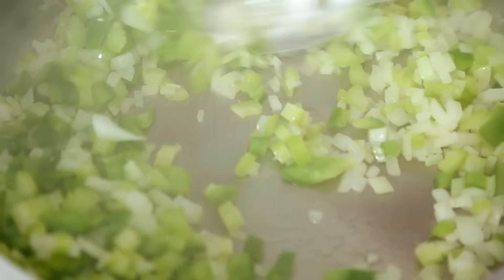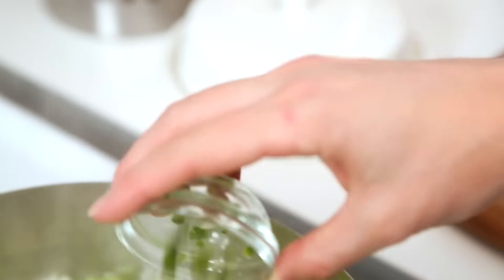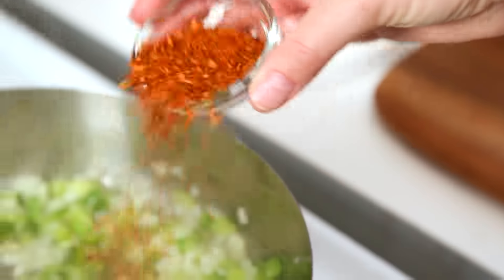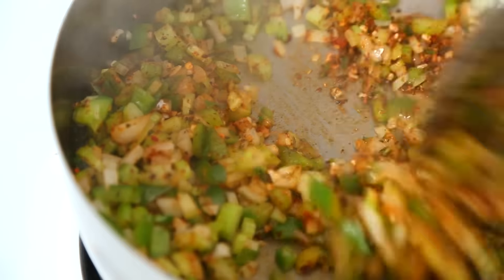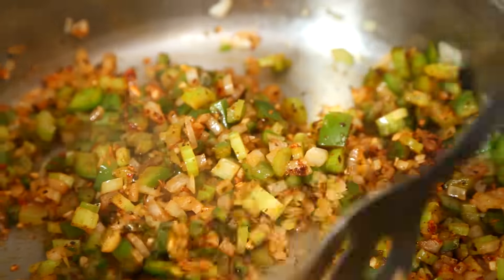I'm going to sauté these until they're nice and soft, and then I'm going to add some minced garlic, some minced jalapeño for those of you who love the heat, and finally some Cajun spice. You can definitely use store-bought Cajun spice, but if you want to make your own, I'll leave the recipe in the description box below. I'm just going to give that a stir and toast up the Cajun seasoning, garlic, and jalapeño for about 30 seconds to a minute.